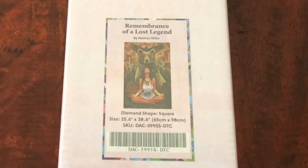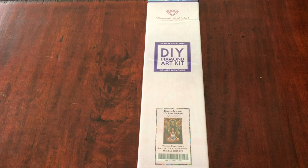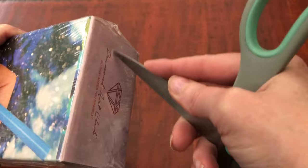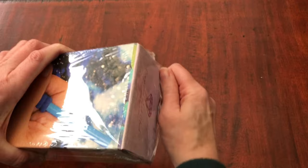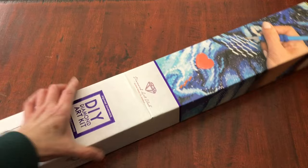I saw it and I knew it was a must-have for me. I love the image and I'm really looking forward to seeing the canvas and the diamonds that come with this one. Let's crack it open — no more hesitation. I think this one's a great one for the new year as well — a little bit of time and reflection after all of the busyness of the festive season.